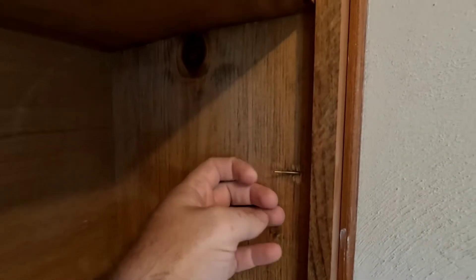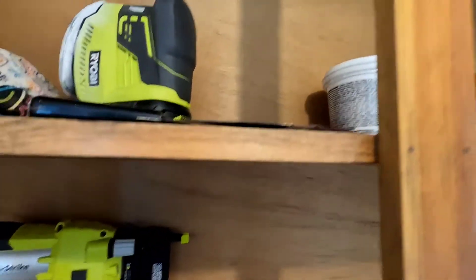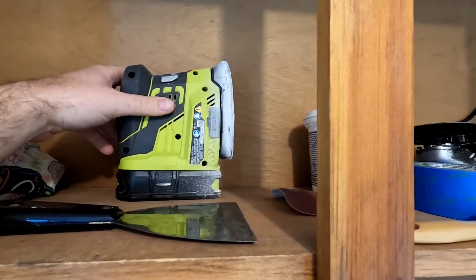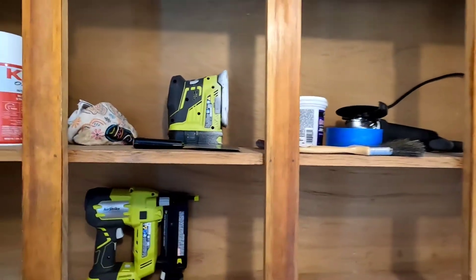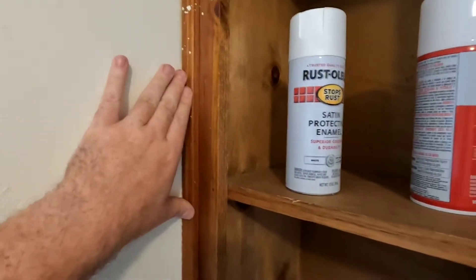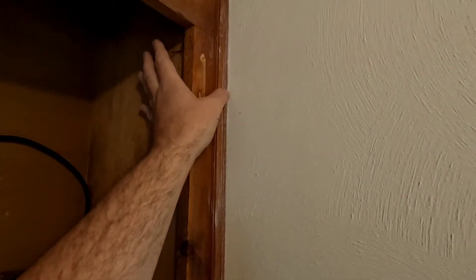I looked everything over and I have a couple things I need to fix. There are a couple of finishing nails here that came out the side — I'm just going to cut those out. I have the 18-volt One+ Ryobi stuff from Home Depot where all the batteries are interchangeable, so I'm using my brad nailer because some of these trim pieces are loose. This one's not too bad, but the top's a little loose — I'll put a couple of brad nails in it.